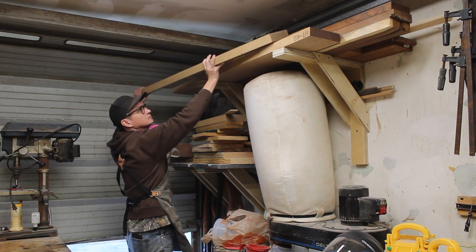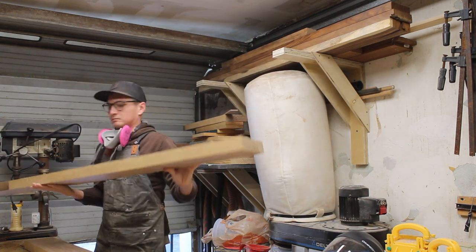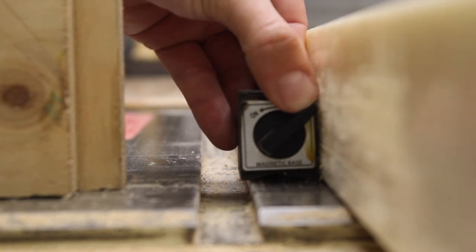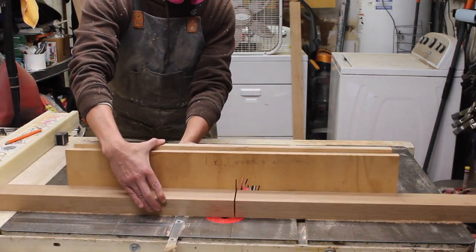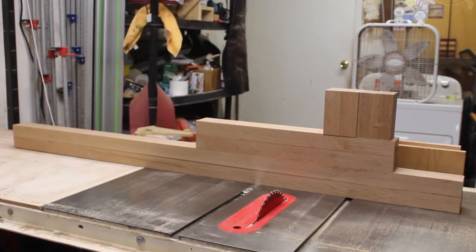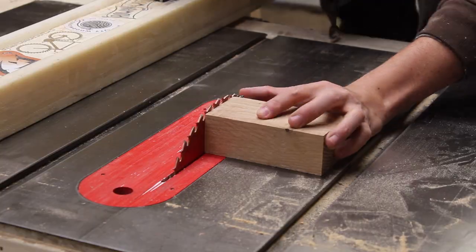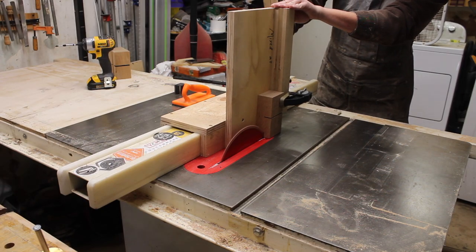Now onto the base. I'm going with this six-quarter white oak and I'm going to attempt the joint that I saw Tamar from 3x3 Custom do a video on a few weeks back. I'll have it linked up in the corner so you can get her detailed explanation. The issue is that I've got five-foot-long stretchers and four of these joints to cut. The small pieces were pretty painless, but the long boards became troublesome.